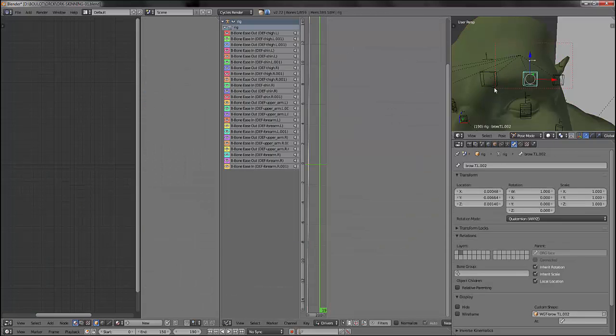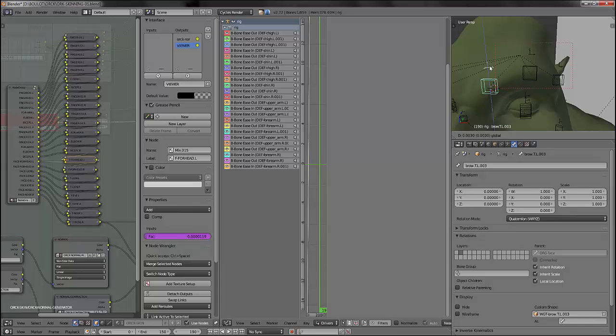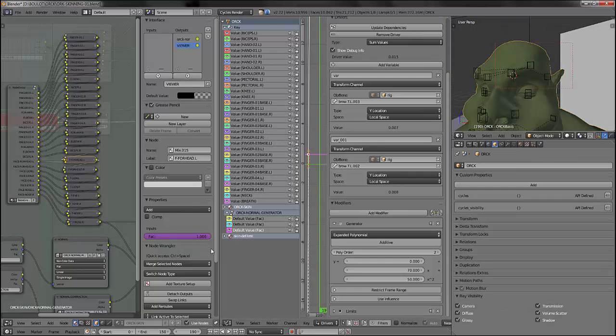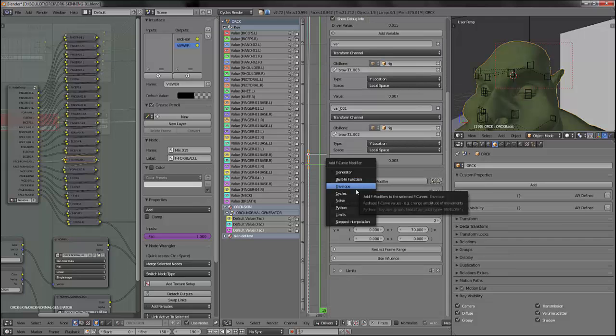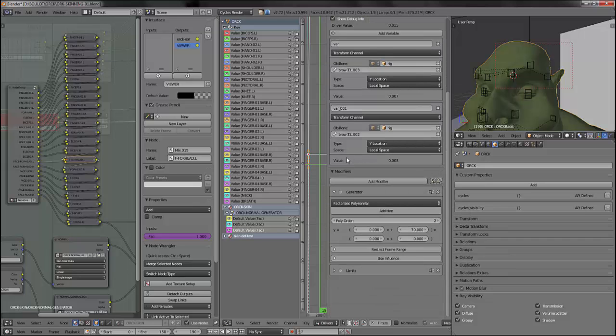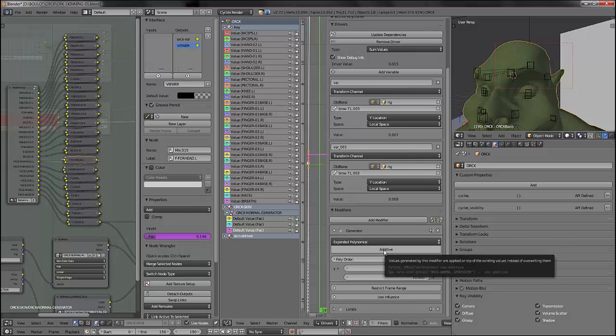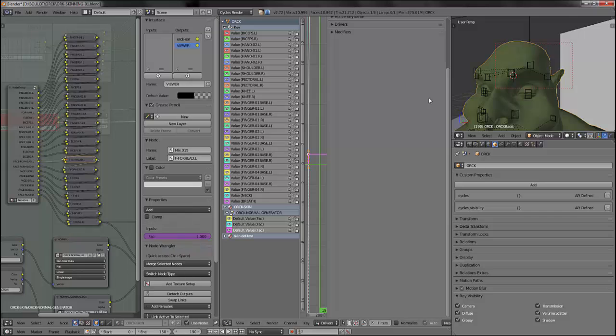Now I will just duplicate my driver, set them correctly using the right bones, check the values, create some combinations. Have a look at my driver tutorial if you want more information about it — here I'm just showing you the tips, and if you don't know how to set drivers properly you will find the answers in my previous tutorial.